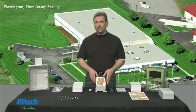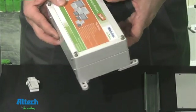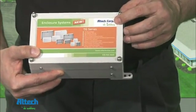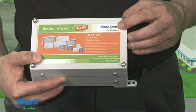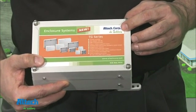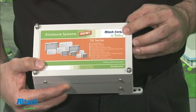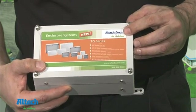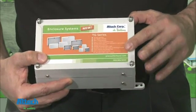What makes the TG enclosure series so unique is its recess in its cover. The TG series has been engineered to accept custom design inlays that we'll provide with the customer's own artwork at an affordable price, low minimum quantities, and a quick turnaround. With other enclosures, stickers are placed on top of the cover without any protection from being accidentally peeled back.